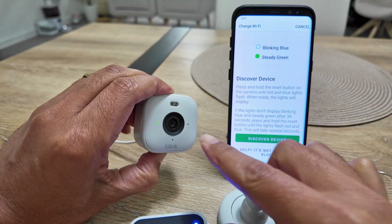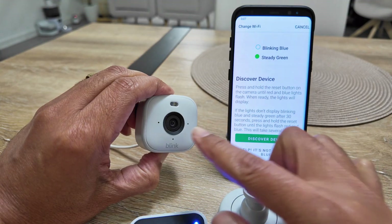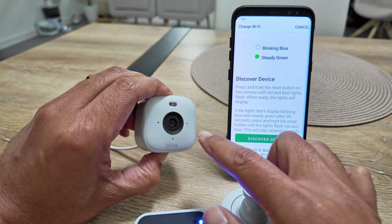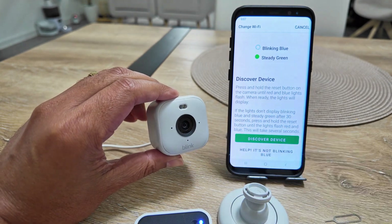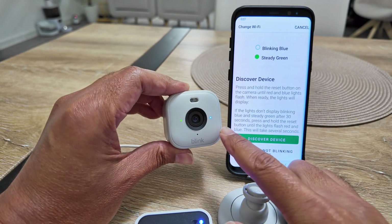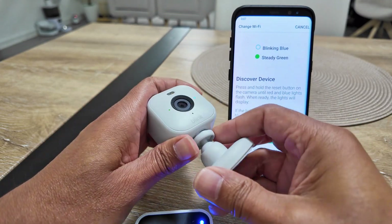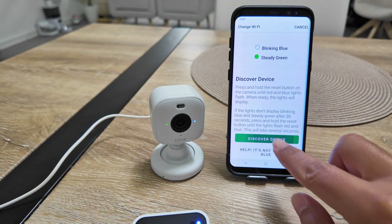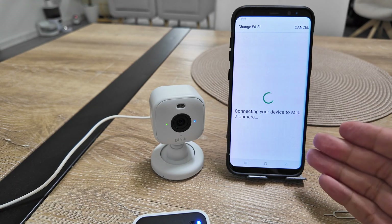I'm pressing the button now. The LED changes to red and it's flashing green. Now you can see both colors flashing — I'll let go. It's flashing red and blue at the same time. Now it stopped flashing and it's flashing only the blue one, just like shown in the app. That means it's ready for setup. I put the cover back and tap 'Discover Device.' Now I just wait for the app to find the device.